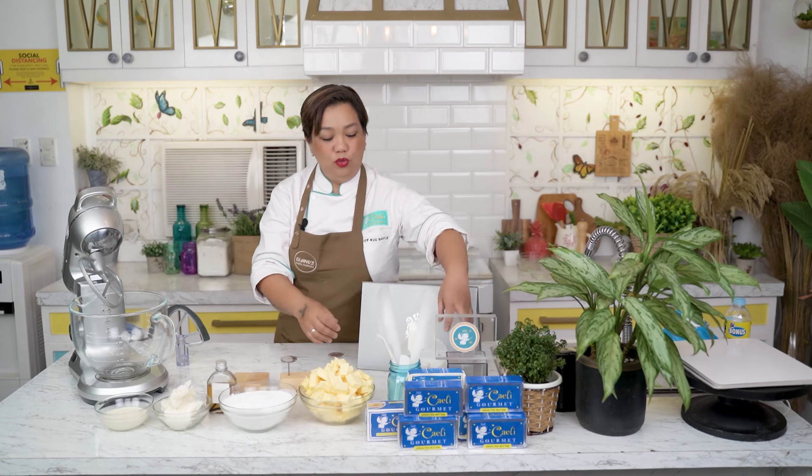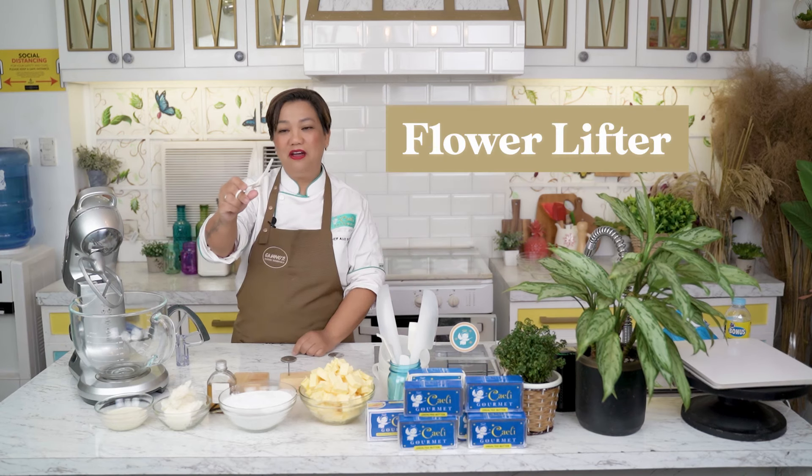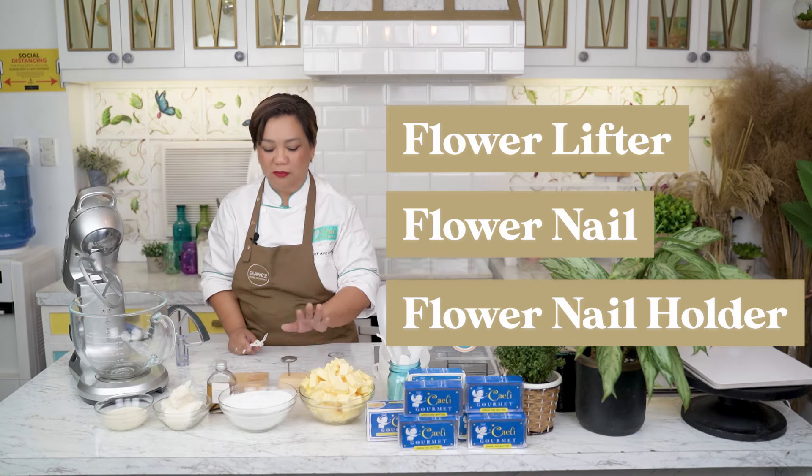For your tools, you will need spatulas and mixing bowls. Important for flower piping: flower lifter, flower nail, and this is optional — a flower nail holder. But this is very useful, so if you have one, use it.